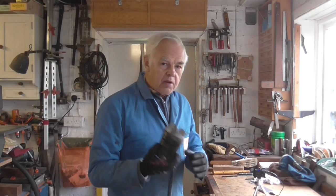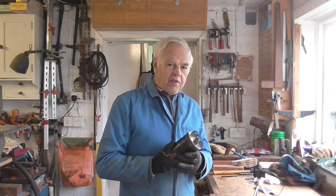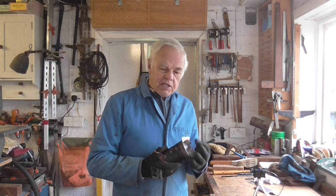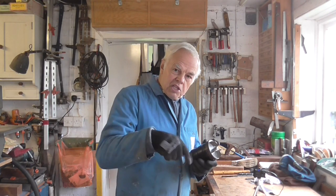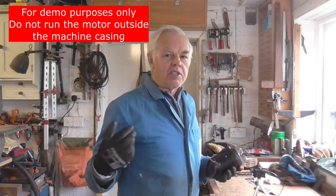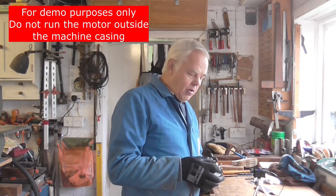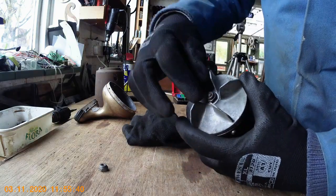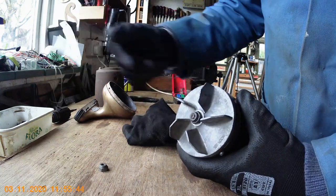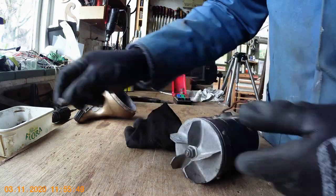If you're daft enough to plug a motor in like I do when it's not in the machine, do be very careful to hold it firmly. My advice would be to put it in a vice if you're going to do that, because it will spin around. If you've got it on the bench and you turn it on and you're not holding it, it will fly off the bench at a great rate and it could even clout you one. So be very careful. Having run the motor for a little while, that fan nut is really tight now — that's tightened up fine and it's balanced the fan. So do not tighten that up with pliers or anything, just let it tighten itself.